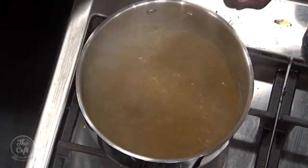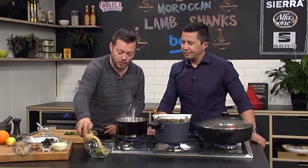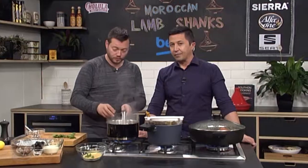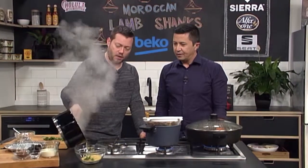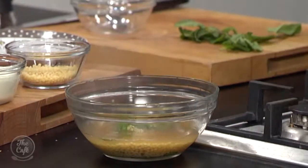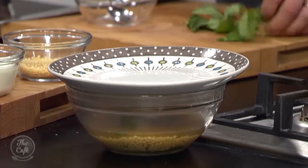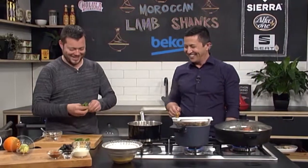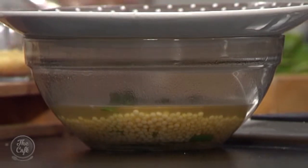Now we're doing couscous. I've got a little bit of mint — leave it in a couple of sprigs to help flavor it, and be generous. Pop the couscous into a bowl. I've got some chicken stock — you can use any stock, or a little bit of water; a little bit of saffron water would be really nice. Bring it to the boil and pour it over the top. The thing with couscous is you can fix it if you make a mistake — it absorbs everything.